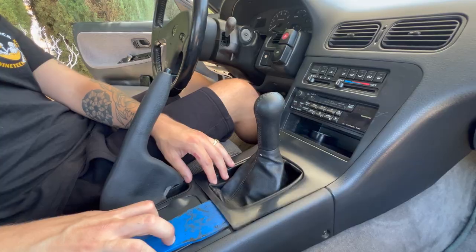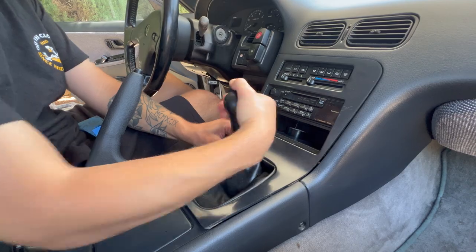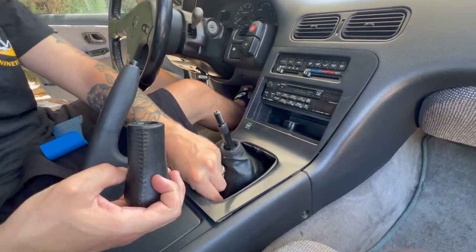The interior on the S13 is incredibly brittle and old, so we're going to try our best not to break it. I'm not trying to buy an LRB center console because those look like trash. We got our nice plastic trim removal tool — just going to shove it down in here and pray that nothing breaks. And we'll take off our OEM shift knob.